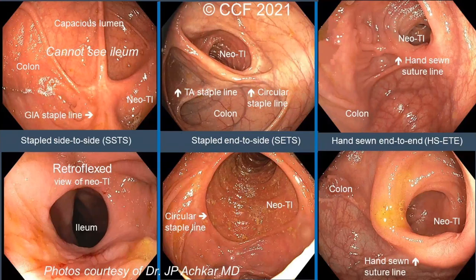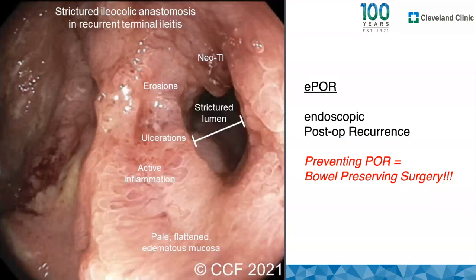An important consideration is what these anastomoses look like endoscopically. With a stapled side-to-side, you can't actually see the ileum head-on — you have to retroflex — and that's where recurrence occurs. In contrast, with the stapled end-to-side and hand-sewn end-to-end, you can see the ileum dead-on. This is really important for endoscopic surveillance. We also need to focus on preventing post-operative recurrence to preserve bowel in the future, and endoscopic balloon dilation can address recurrent strictures.